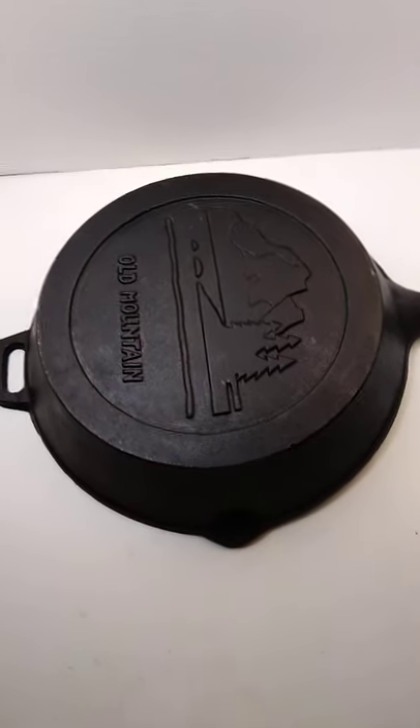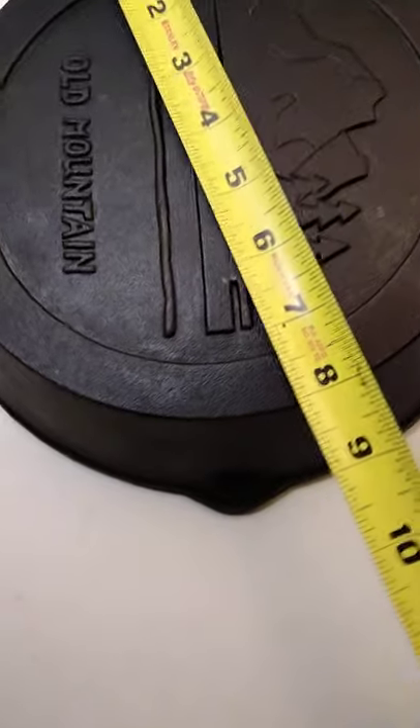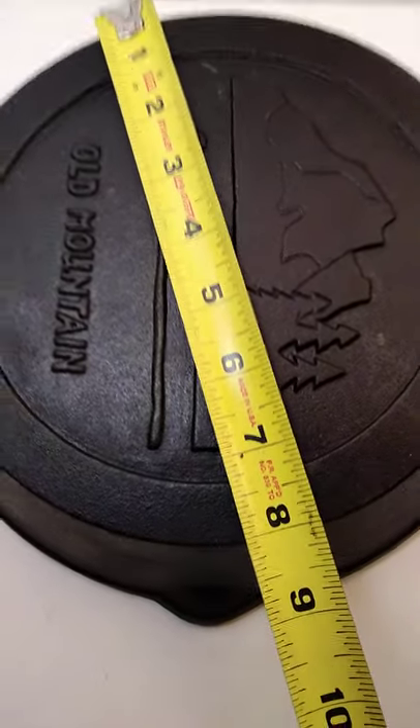I wanted to show you something really simple. In measuring this cast iron, if we measured the bottom, it would be roughly about eight inches.